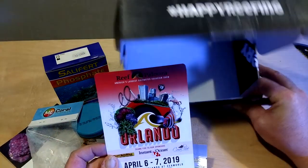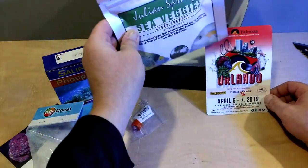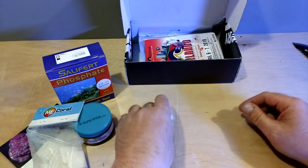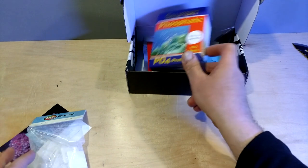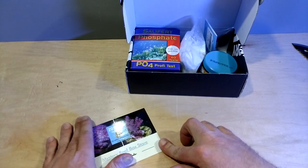That's it for the Mystery Reef Box for February. We've got the sea veggies and seaweed stuff, the Orlando Reef-a-Palooza reminder, some ME Coral Dip, some food, a phosphate test kit, frag plugs, and the coupons.